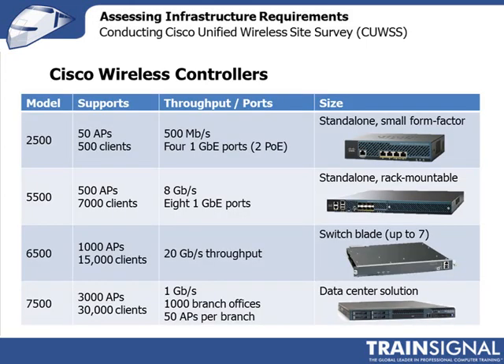Part of your site survey is to determine not only the access points, but whether or not you'll be using wireless controllers, and if you are, which ones you'll be using. This table here shows the wireless controllers provided by Cisco, and you can see they range in size depending on how many access points you've deployed and how many clients will be connecting to the network.